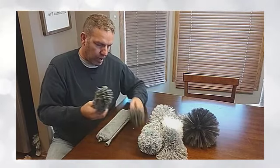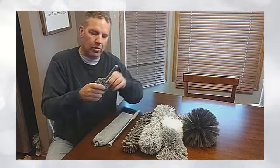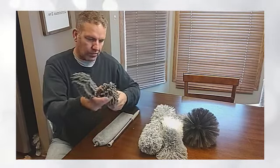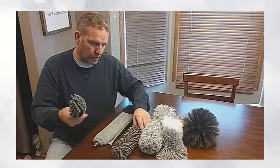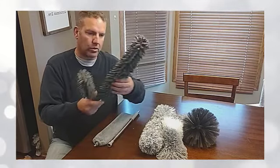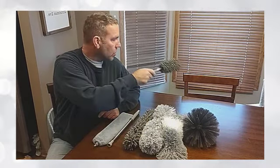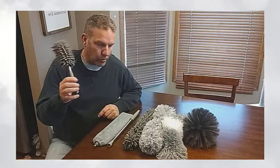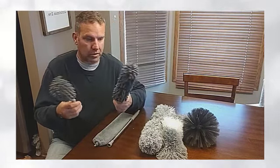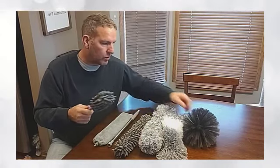Then we have these three microfiber items. All three of them — you can take the cover off to wash the cleaning part of the attachment. This is just a longer version of this shorter handled item. This is what I've been using around the house — you can see some blinds behind me, and it works excellent for that.